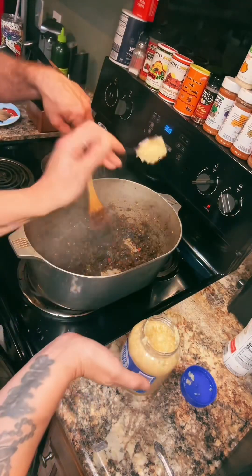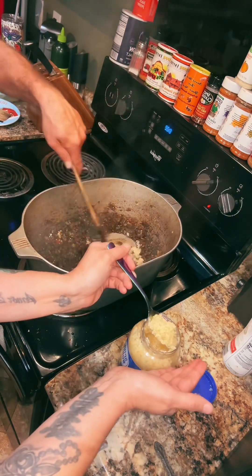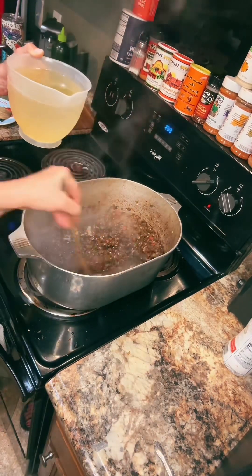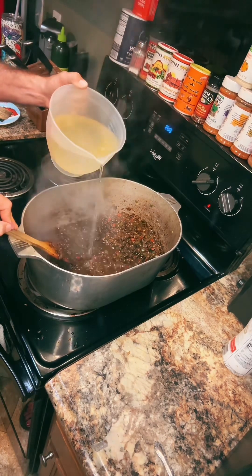Eight cloves of garlic, which is gonna be about four tablespoons of jar garlic. I don't wanna hear nothing about my jar garlic, y'all. You got time to do all that? Go for it. We got a little leftover chicken broth and water, so that's like seven cups. Pour it all in.